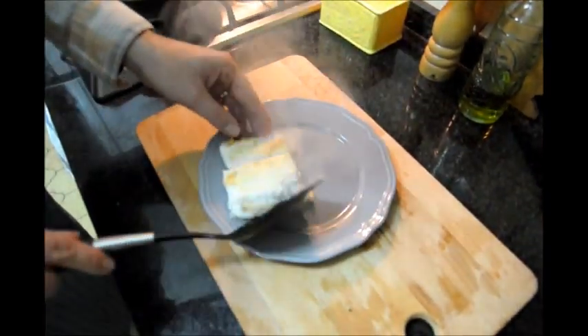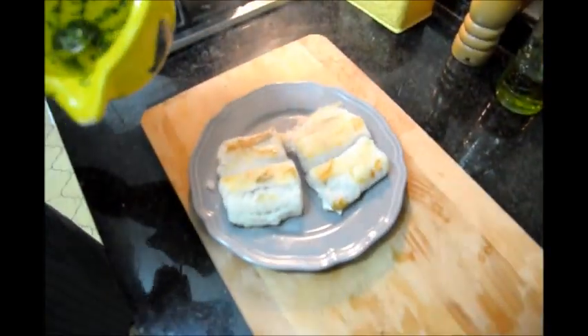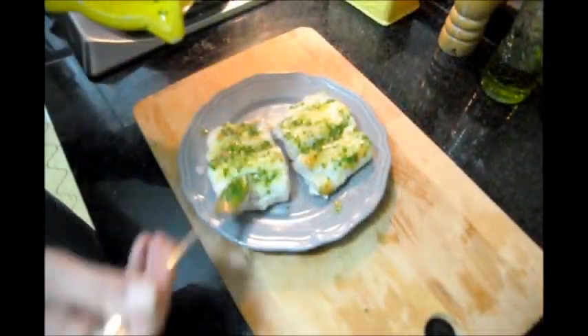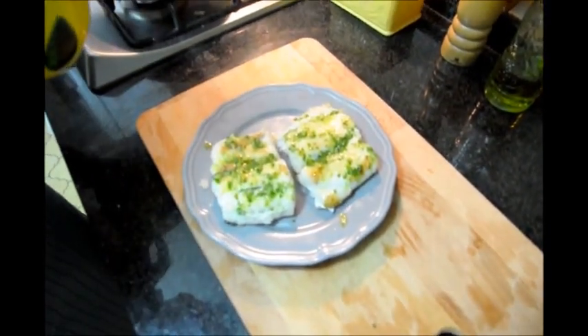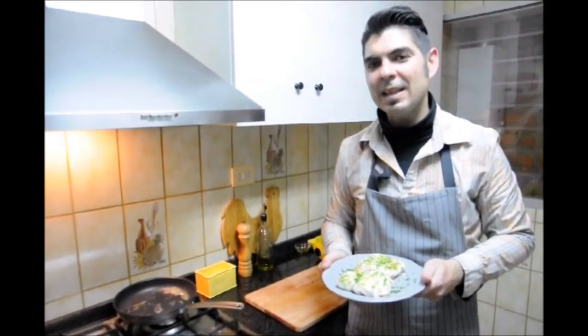Let's go ahead and plate our merluza. And now we'll add the sauce we made on top and spread it around. And there's our finished plate of merluza a la plancha. If you enjoyed today's recipe, please subscribe to my channel and come check out all my other videos showing you how to cook Spanish food. Until the next time — hasta luego.